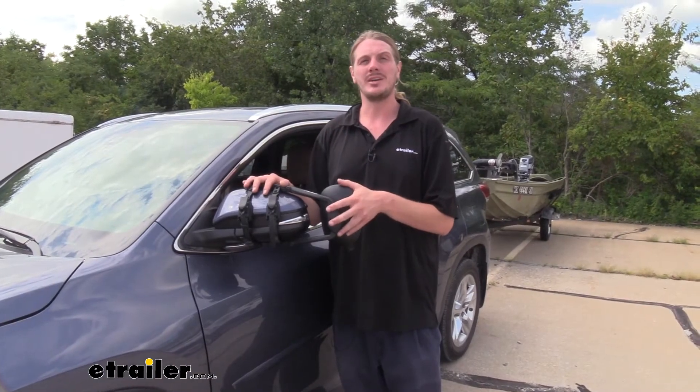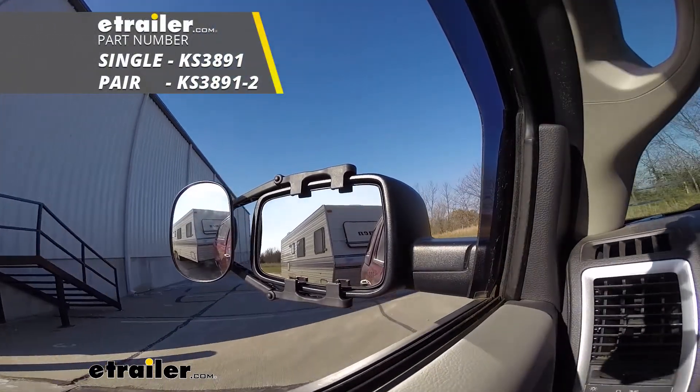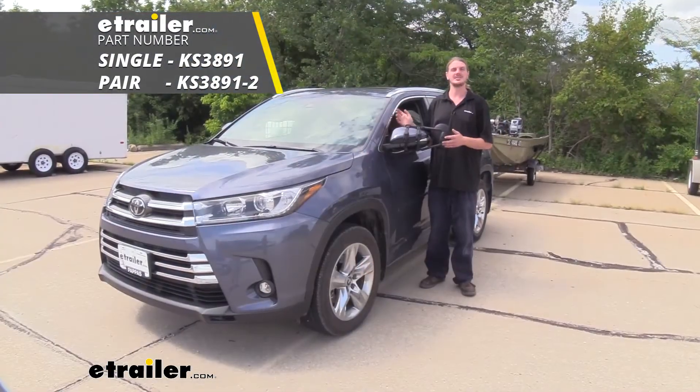They come as a quantity of one, but they're also available as a kit here at etrailer.com as a quantity of two, so you can have one for each side. And that completes our look at K-Source's universal towing mirror on our 2019 Toyota Highlander.